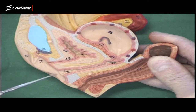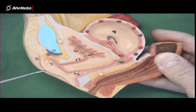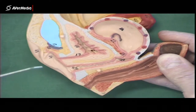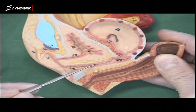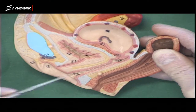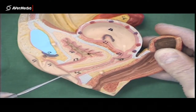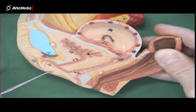The urethra opens here into a little vestibule in between the labia minora. This is the labia minora here, and the labia majora just external to that. Also opening into this vestibule is the vagina, posterior to the urethra. Notice that both the urethral orifice and the vaginal orifice open into this vestibule between the labia minora.